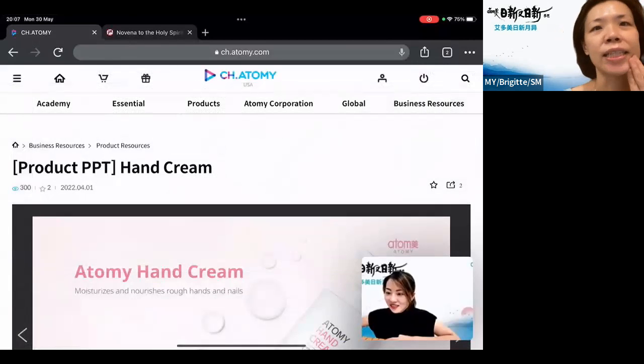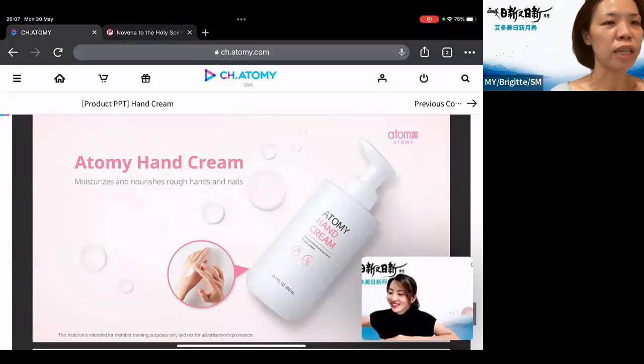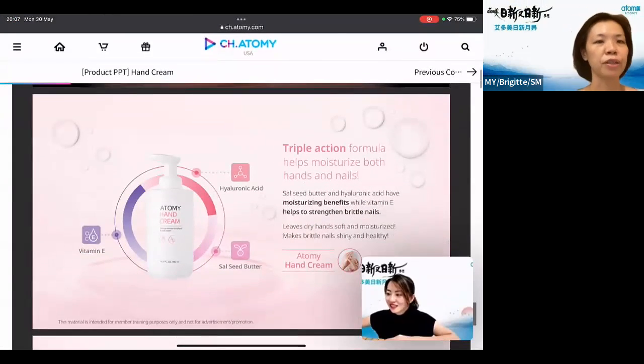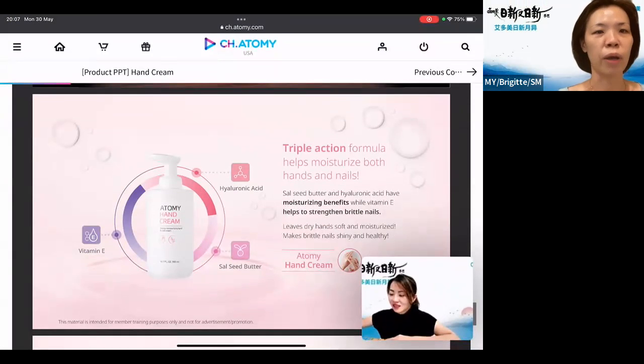I'm sharing with you Atomy Hand Cream. This one is not only for your hand but it's actually for your nails as well. It has triple action — hyaluronic acid, vitamin E, and Sal Seed Butter. So it has the triple action formula to help you moisturize both your hands and your nails.